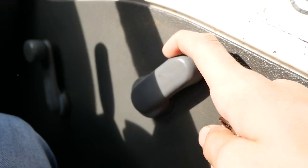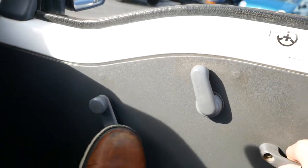The door handles in Subarus are also interesting — it's a bit of a different style.